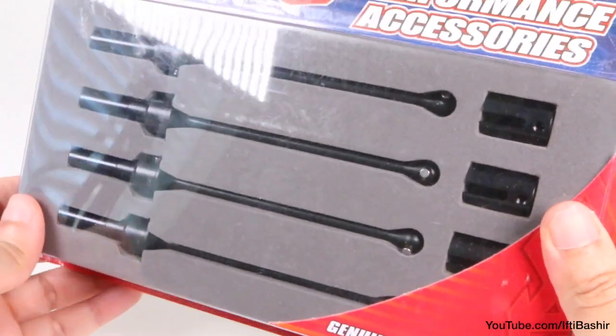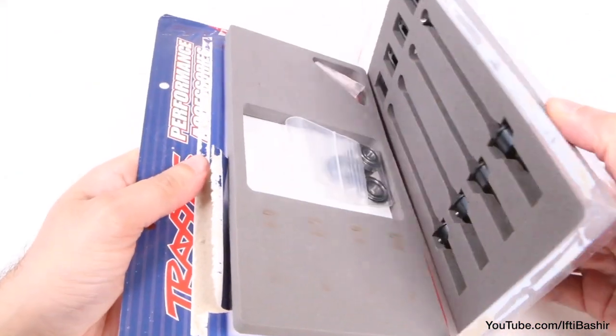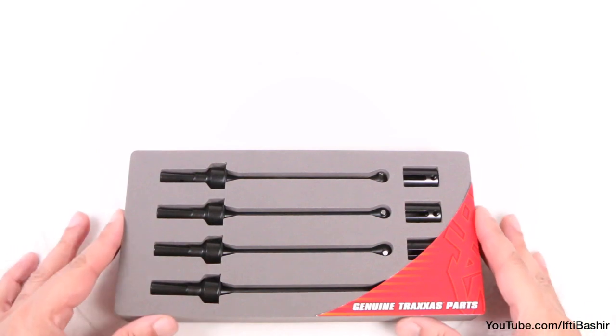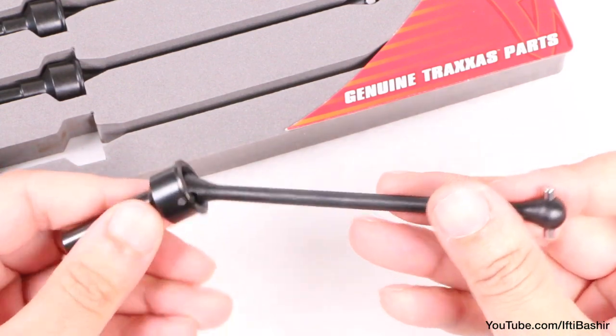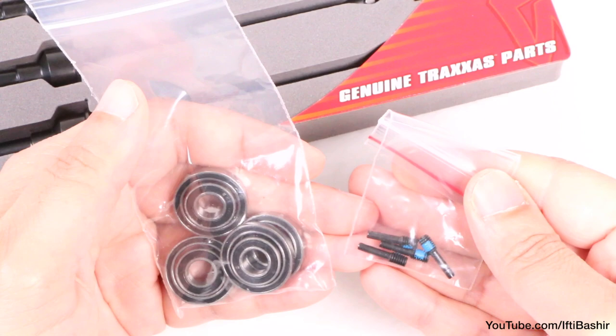Personally, I still think these should have been included with the truck as standard. Here we have a set of Traxxas Constant Velocity steel driveshafts, available in stock length as well as the larger Widemax compatible version I have here. The kit comes complete with the driveshafts, bearings and hardware — everything you need to get the set installed. Well, almost everything.